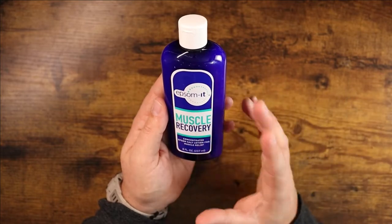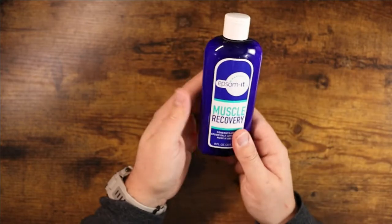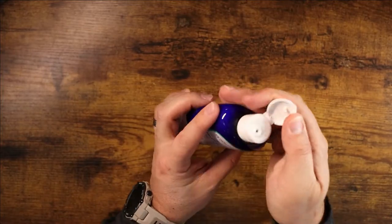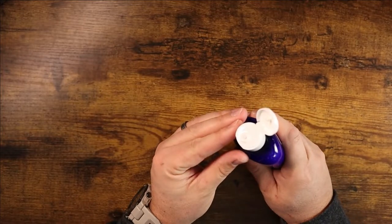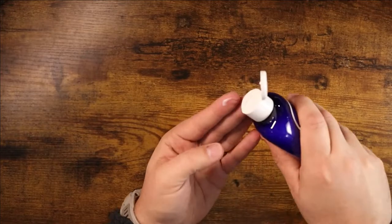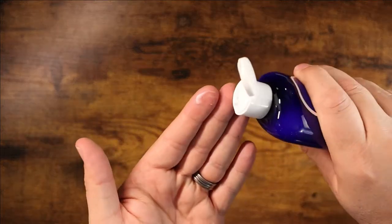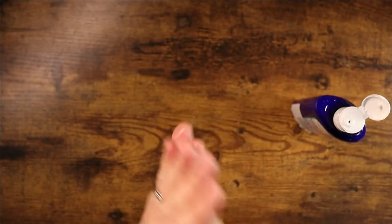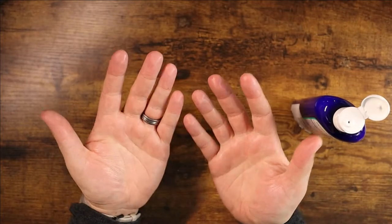It's a great all-day alternative to doing a soak or a bath, and you're going to get that same muscle recovery and pain relief. Let me open it up and show you — it's just a nice smooth lotion and you can put it anywhere you need it, anywhere you would need this type of relief on your muscles.